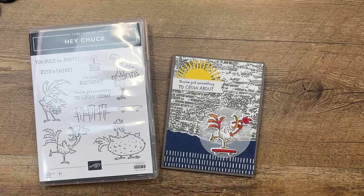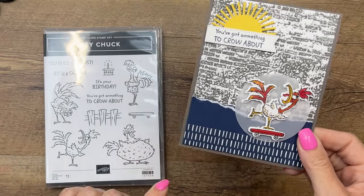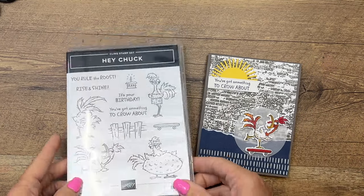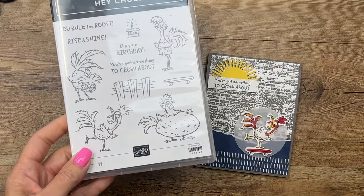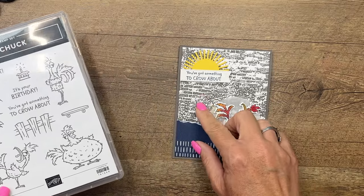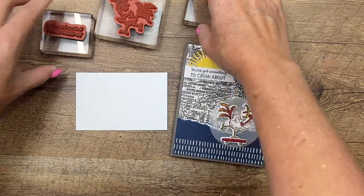Hey everybody, Erica Sirwin here from Pink Bugger Designs. I've got a fun Hey Chuck card for you. This is an adorable little chicken from a new bundle in the 2023-2024 Stampin' Up Annual Catalog. This is the third set in a series Stampin' Up has done with these funny little chickens, and this time it's a dude chicken. His name is Chuck and he is hilarious. I'm going to show you how to make this card, how to color him, and how to make this really cool background.